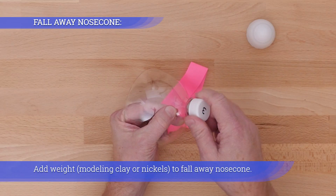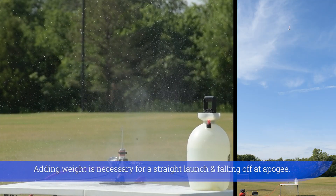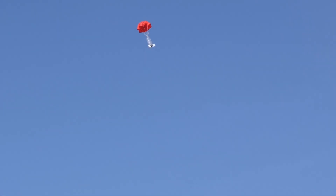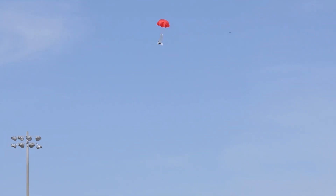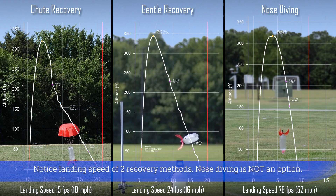Add weight — modeling clay or nickels — to a fall-away nose cone. Adding weight is necessary for a straight launch and for the nose cone to fall away at apogee. Notice the landing speed difference between two recovery methods.